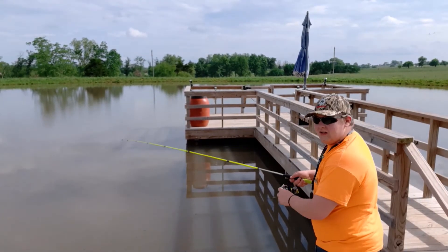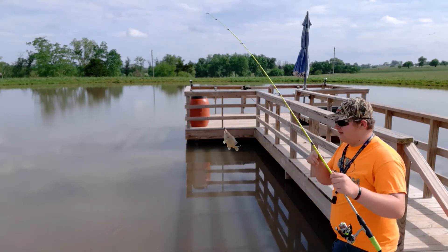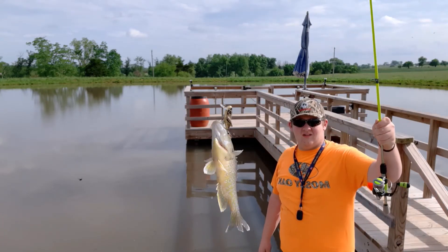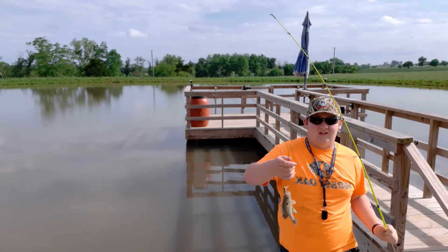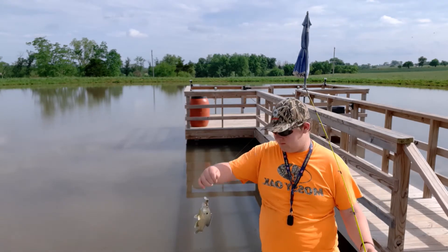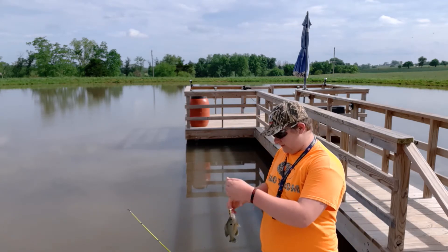Alright guys, it looks like we've got the first fish of the day — just a little bluegill, nothing special. He took it on top water.